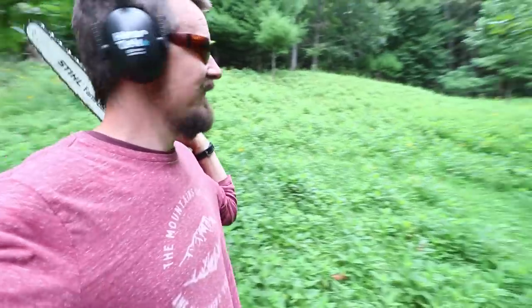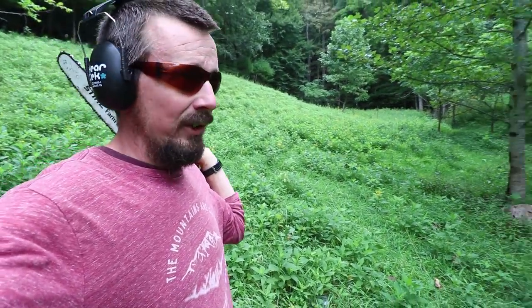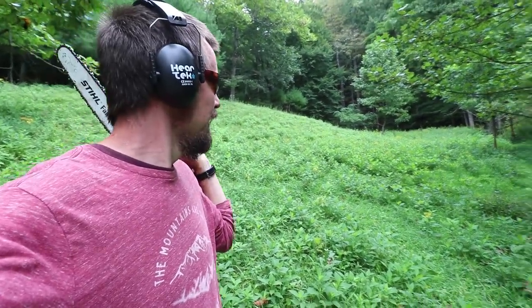It looks good back here. This is our little back pasture. They're going to go back here for a little while until she gets through her next possible heat, and then they'll be back out here for probably two more weeks after that.